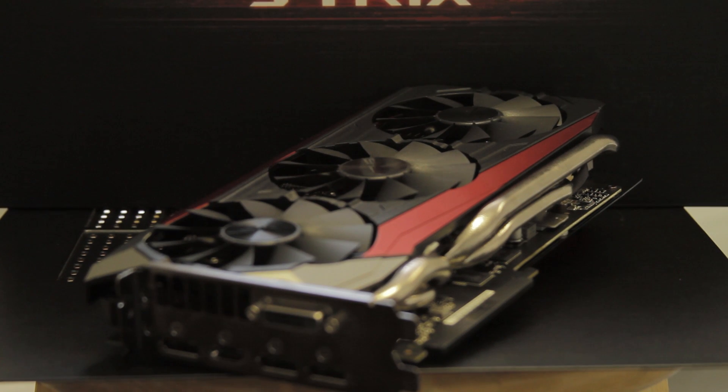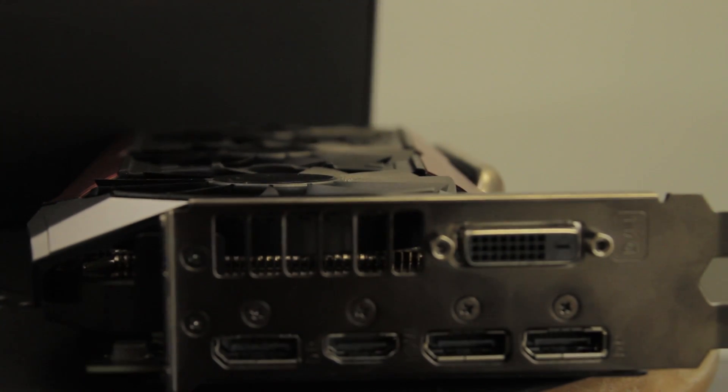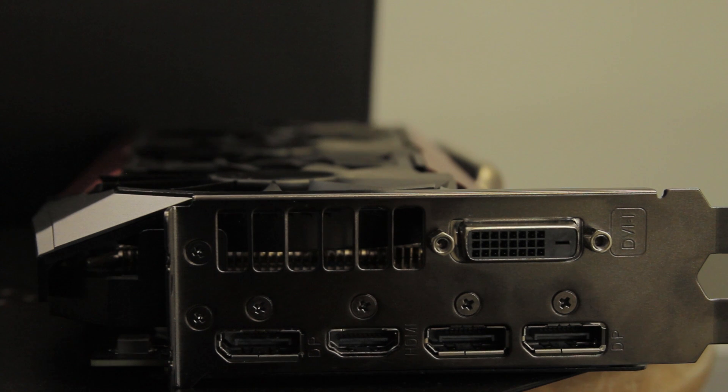This is a double-slot card, so you've got more room for the card to breathe, or you can do a setup with two double-slot cards right next to one another. At the back of the card we have one DVI-D port — no analog — and one HDMI, not HDMI 2.0, owing to AMD, and then three DisplayPort 1.2 ports.